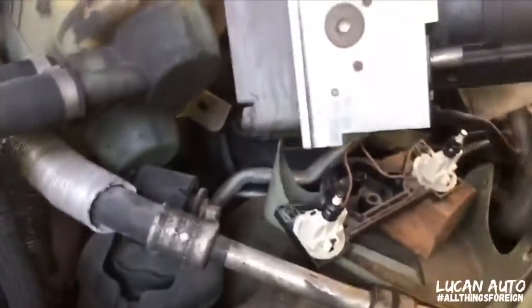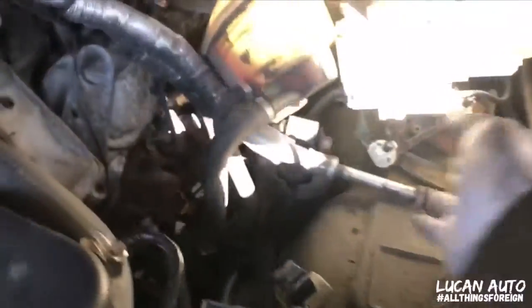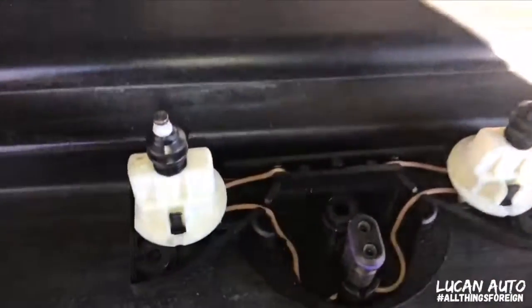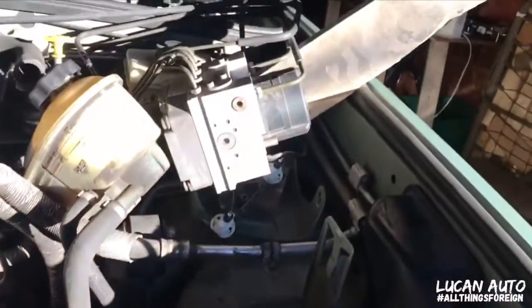I got it off, but you see the switch is actually stuck under there. I did remove the steering wheel fluid — it was just a lot easier to work from this side. This is the part that's stuck in there; that's probably why I got those codes, because of this.